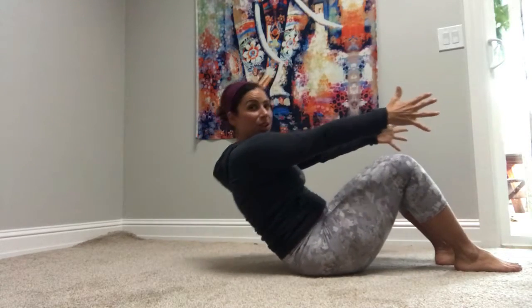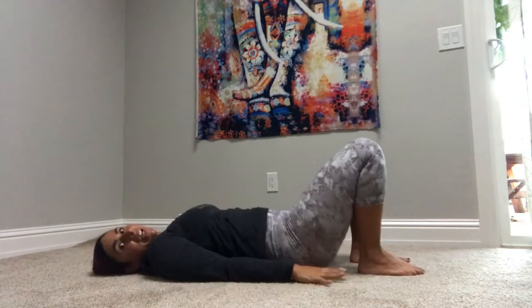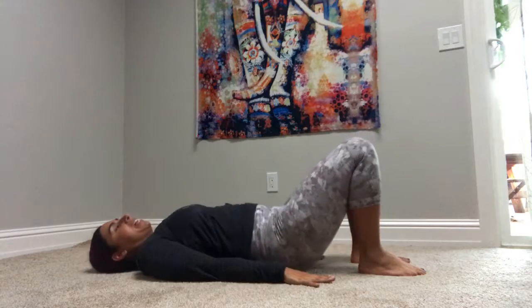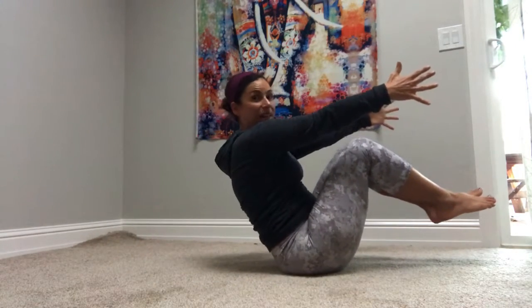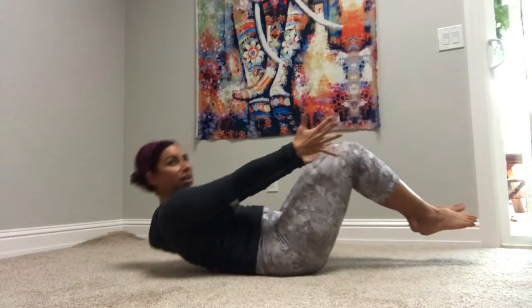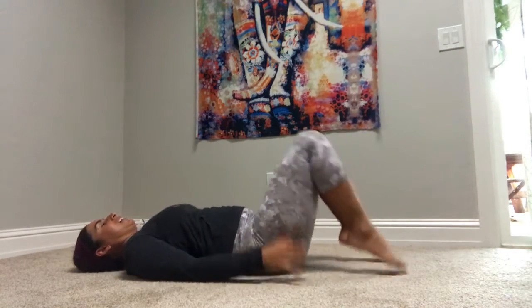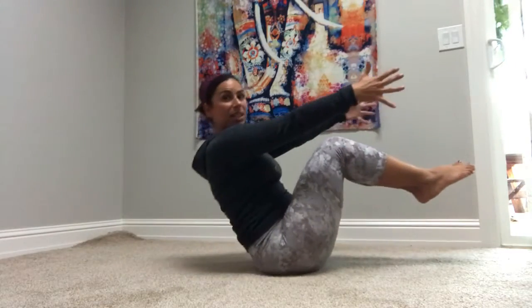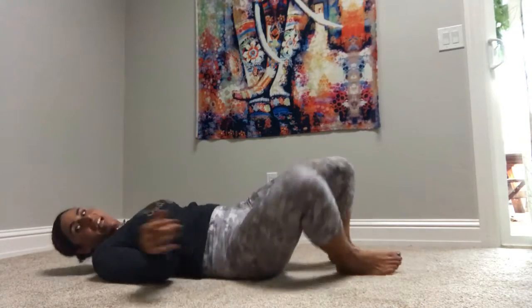Like a Pilates roll down, you're going to come down, then pull the knees in and lift. Come down and up — up or down. Come down, bridge, in, boat, and down, and bridge.